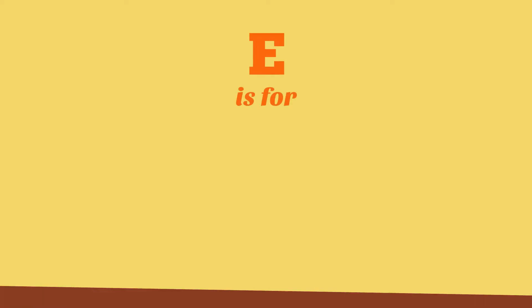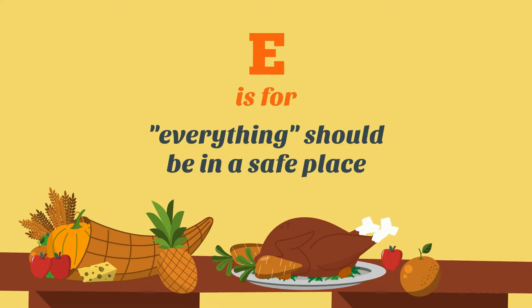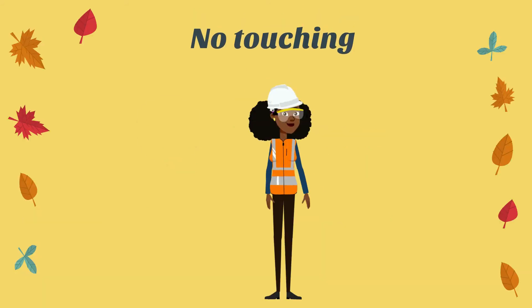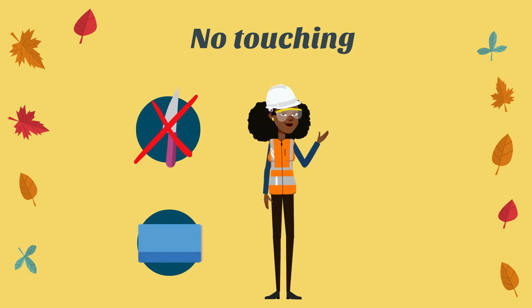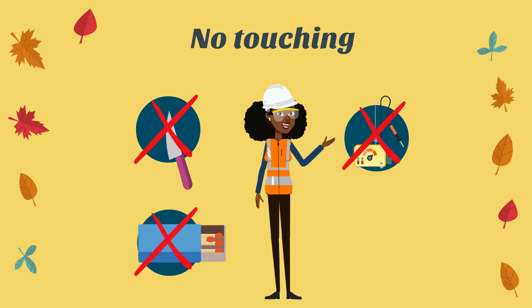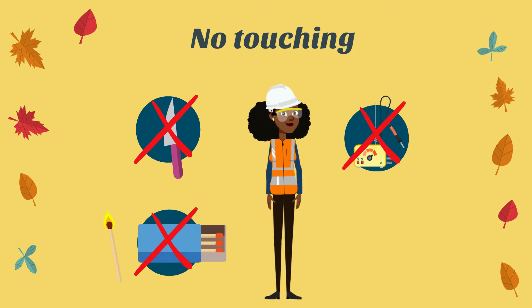E is for everything should be in a safe place. That means no touching knives, no touching matches, or anything with an electrical cord. You want to be sure you don't do anything to hurt yourself.